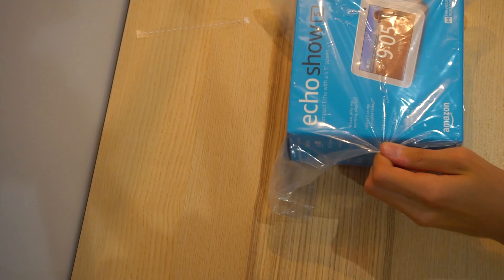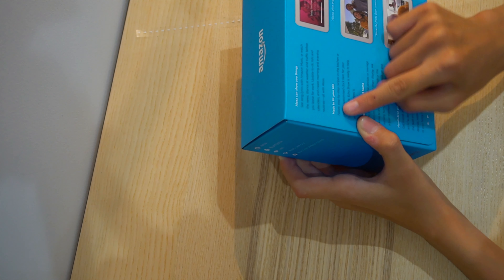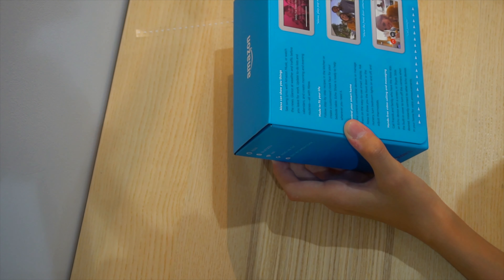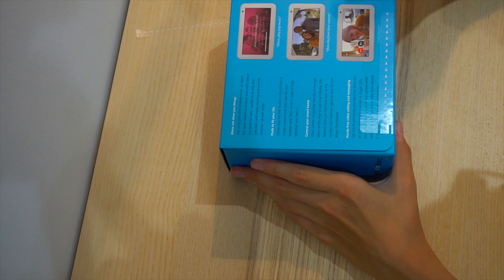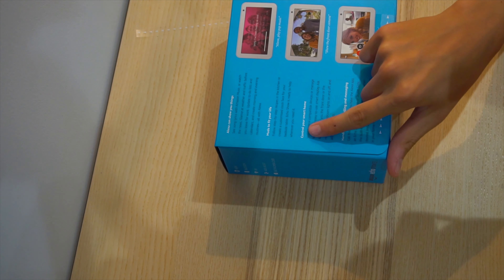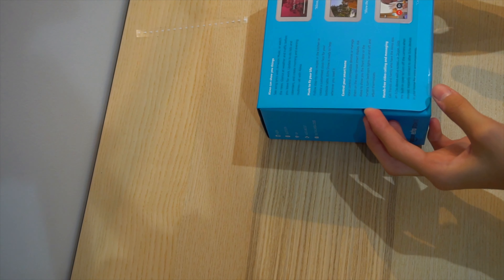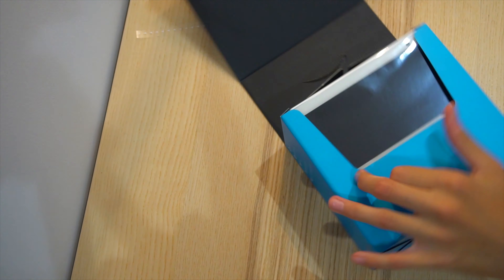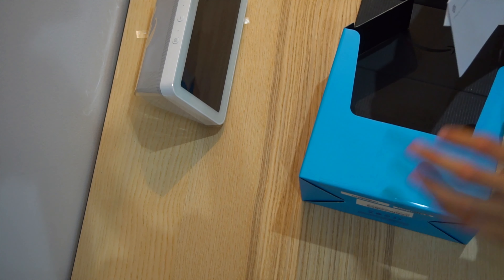Let's get this packaging off. So you can see the specs. It says Alexa can show you things so you can watch movies or listen to songs. Made to fit your life. You could have a camera on the doorstep if you have smart accessories. Let's get into the box — take this plastic wrap off. And here's your Amazon Echo Show.